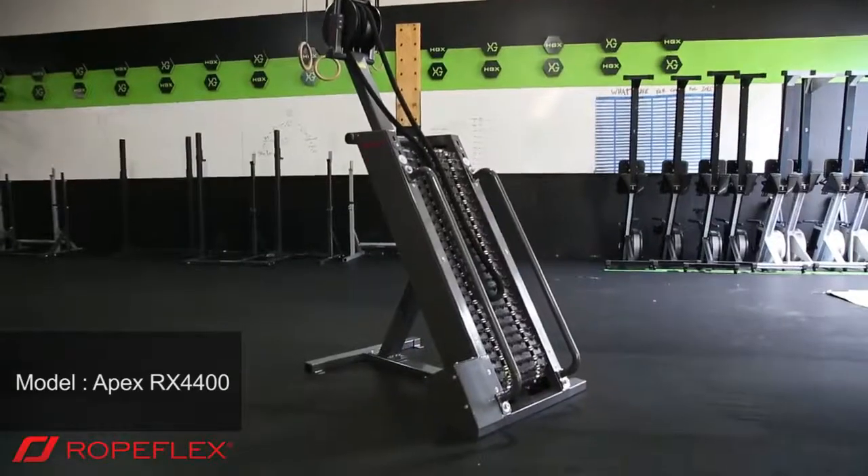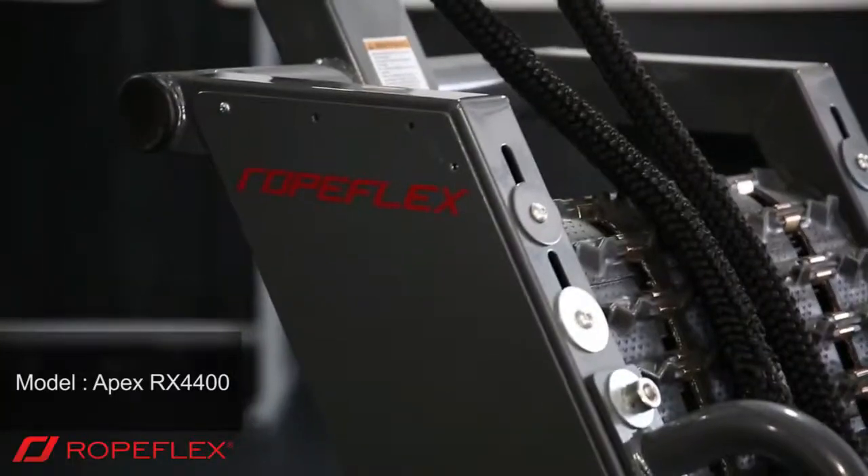Hi, this is Breanne from Homegrown CrossFit in San Carlos. We're excited about our new piece of equipment, Apex from RopeFlex. Come check us out.